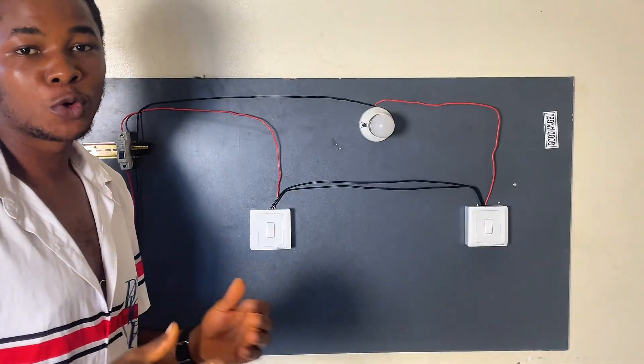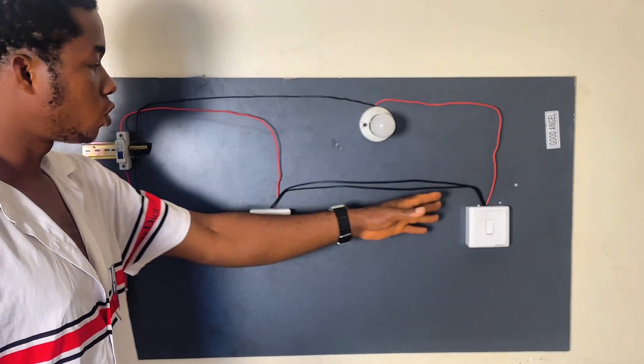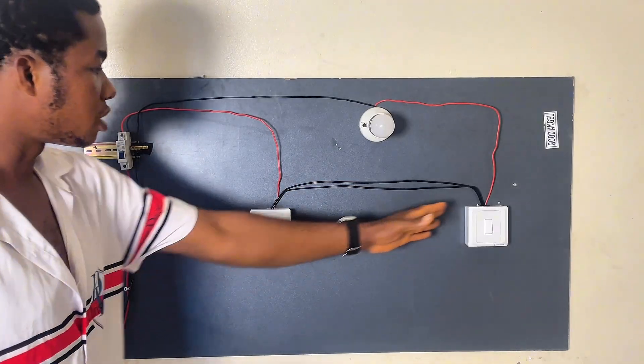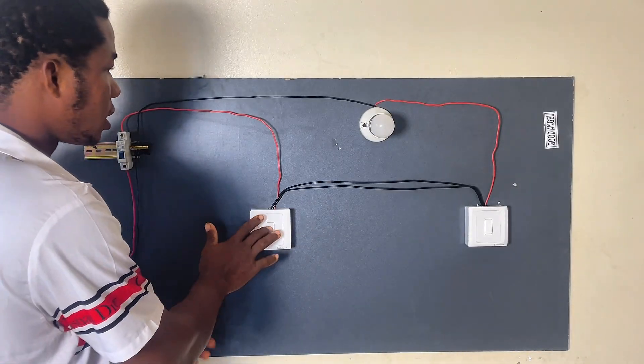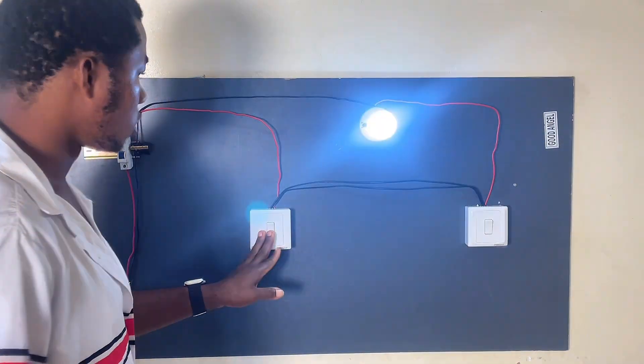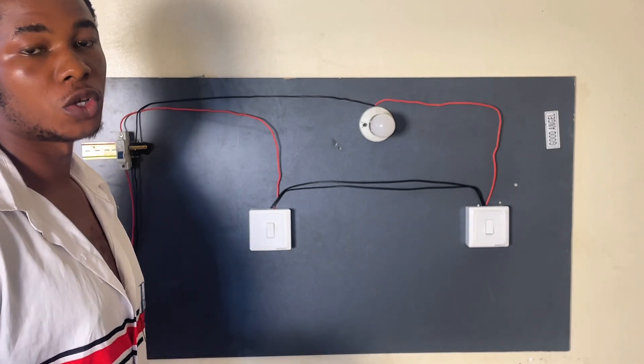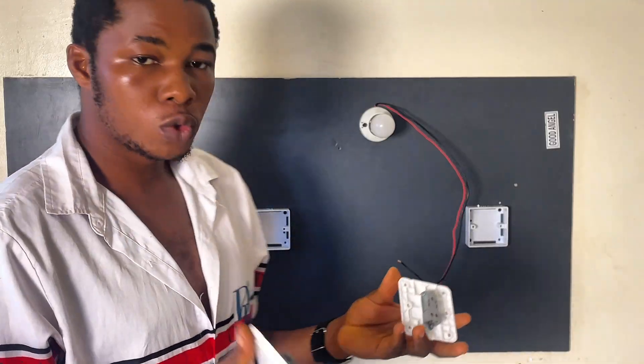Hi everyone. In today's video, I'm going to teach you exactly how to wire a two-way switch connection. As you can see, I'm controlling one single light bulb from two different locations. So in today's video, I'm going to teach you exactly how to do the connection. Let's begin.